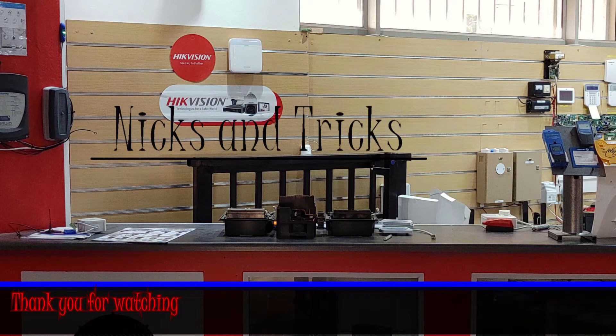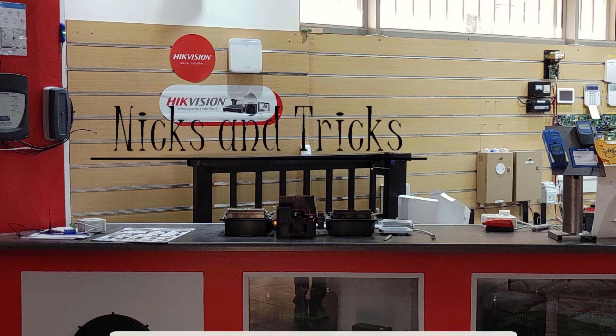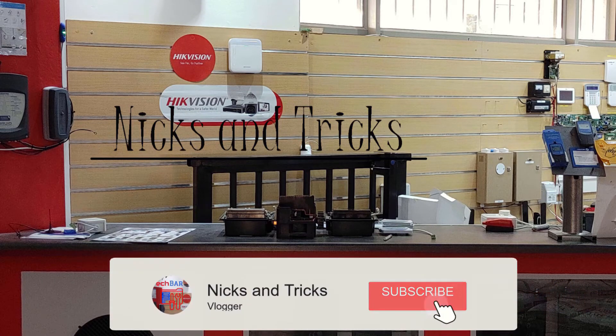As always, Savo here — thank you so much for watching. Please like, share, and subscribe to the channel, or check out my other videos. Leave a comment below on future videos you'd like to see. I'll catch you next time.